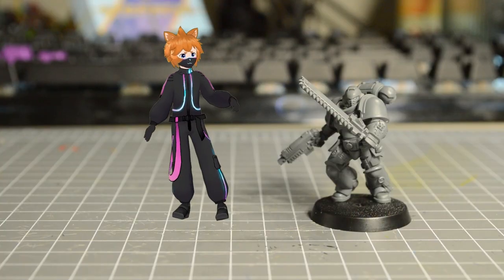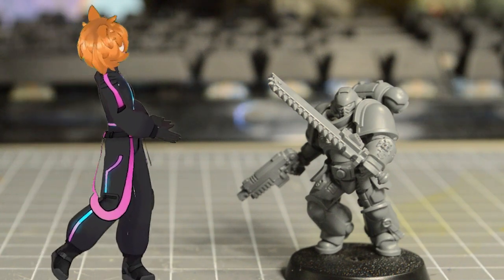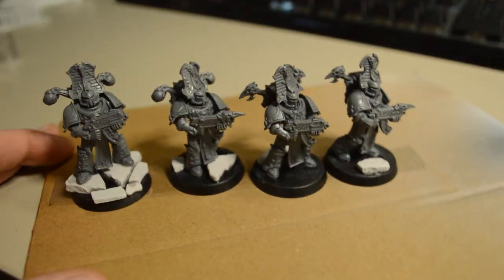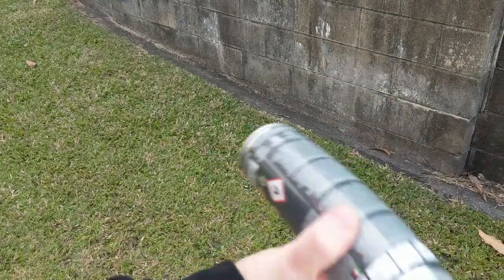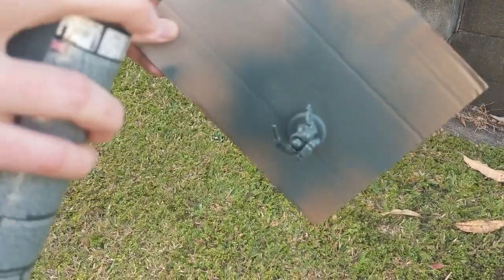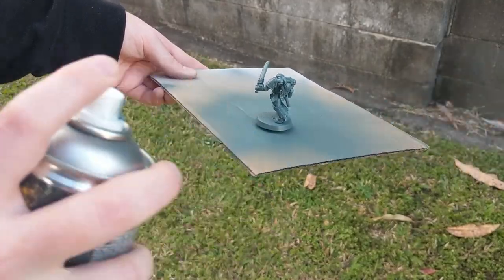Step 1: Priming. Your miniature is naked and shiny, so you want to prime it first to give the paint a foundation to stick to. Stick your mini on a piece of cardboard with blue tack or tape. If you have multiple miniatures you can stick them all together and prime them all at once. Before you press the button, make sure to shake it thoroughly, then just point it towards the mini and start spraying. Do multiple quick short spurts and make sure you cover all the crevices of the mini, even the underside. A neutral mid-tone like gray is a good color to start with.